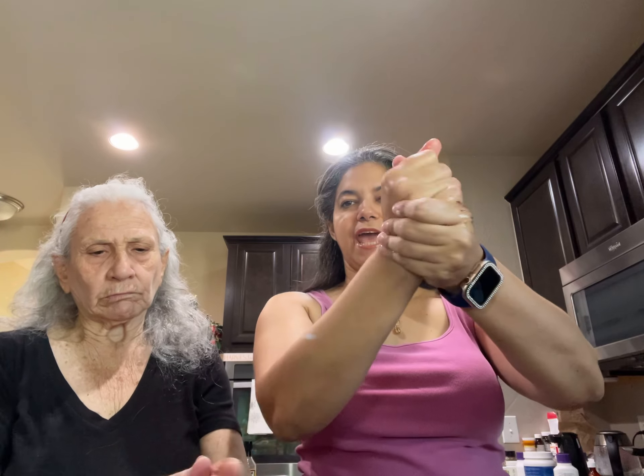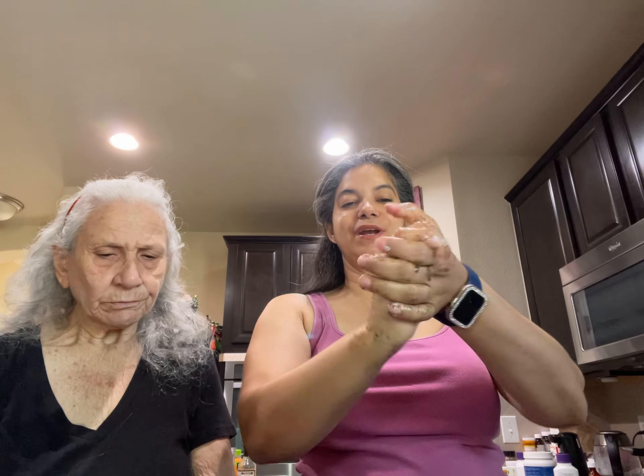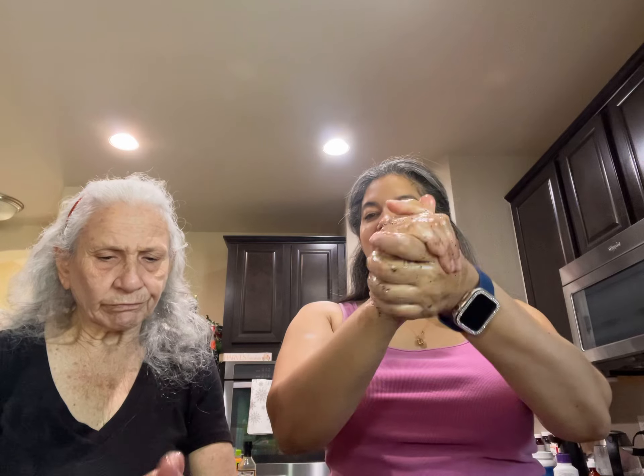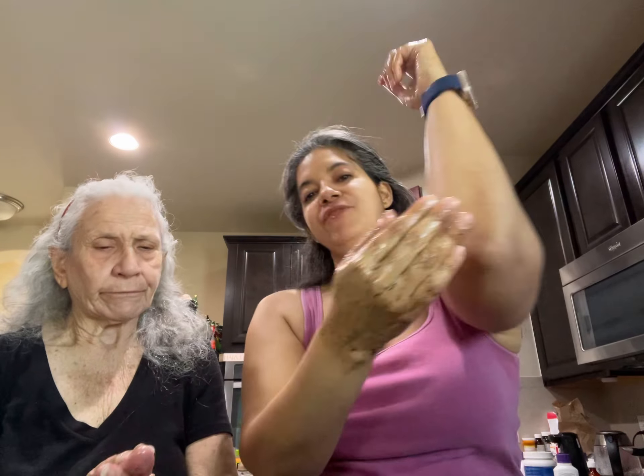We're gonna do a bilingual one. You're gonna put a little bit of soap in here and then you're gonna just rub it all over your hands.